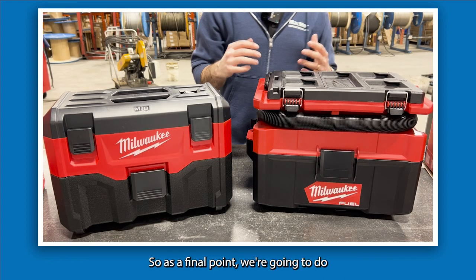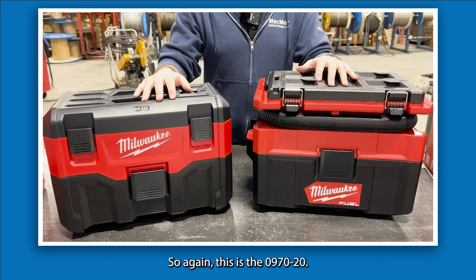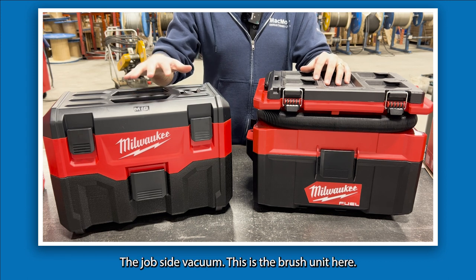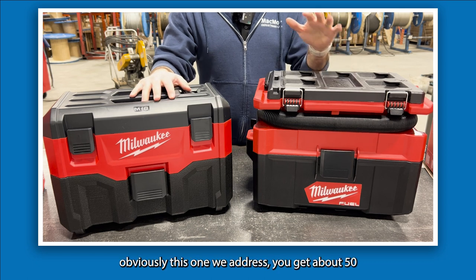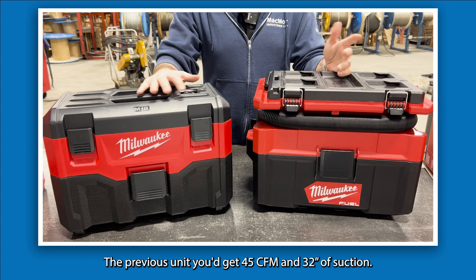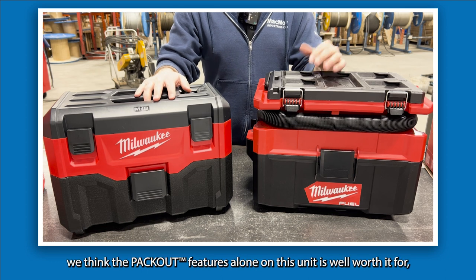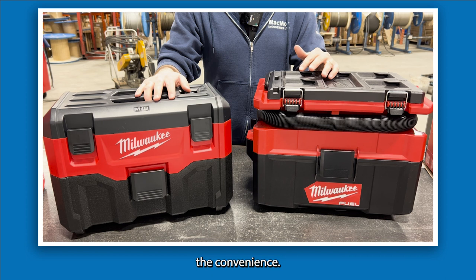For final comparisons: the new Packout unit is the 0970-20, and the Gen 2 job site vacuum is the 0880-20. The Packout delivers 50 CFMs and 47 inches of suction, while the previous unit delivers 45 CFM and 32 inches of suction. Storage and compatibility wise, the Packout feature alone is well worth it for the convenience.